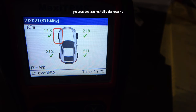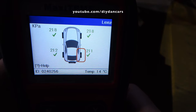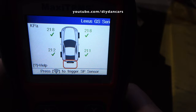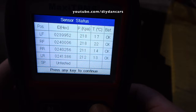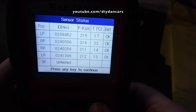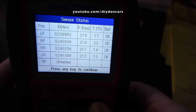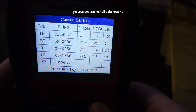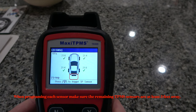Now that I have downloaded all of the unique IDs from the old sensors to the tool, this is what my screen looks like. The green check marks by each of the tires mean the tool was able to activate the sensor and download the unique IDs successfully. If you have an X by any of the tires, that means the tool could not activate the sensor and was unsuccessful in downloading the unique ID. This usually happens when the sensor is dead — but don't worry, I'll show you how to download the sensor IDs from the car's computer later. If you hit Y on any of the tires, it will bring you to a screen that will show you all the unique IDs from the old sensors, which are the same unique IDs we'll use to program the new sensors.